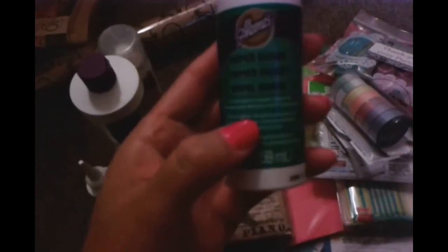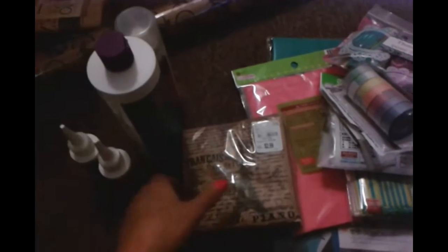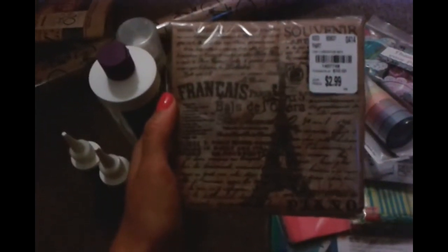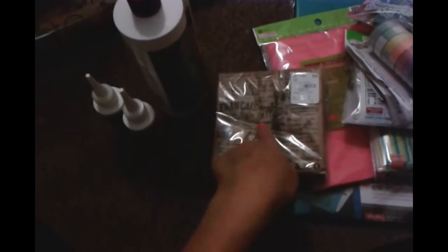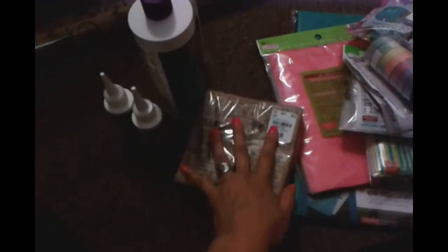I also got the paper glaze. When I read the directions it almost seems like glossy accents — you can add glitter to it too. It says 'dimensional paper glaze for dimensional designs and laminating.' And I found a cute Eiffel Tower napkin for $2.99 — very thick, 40 in the bag. Definitely going to share this. They also had cute ones like mustaches, but I couldn't spend too much.